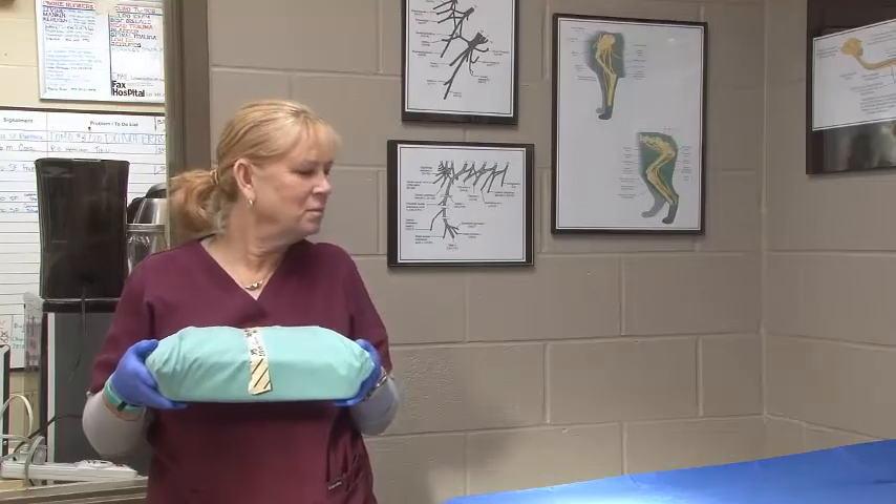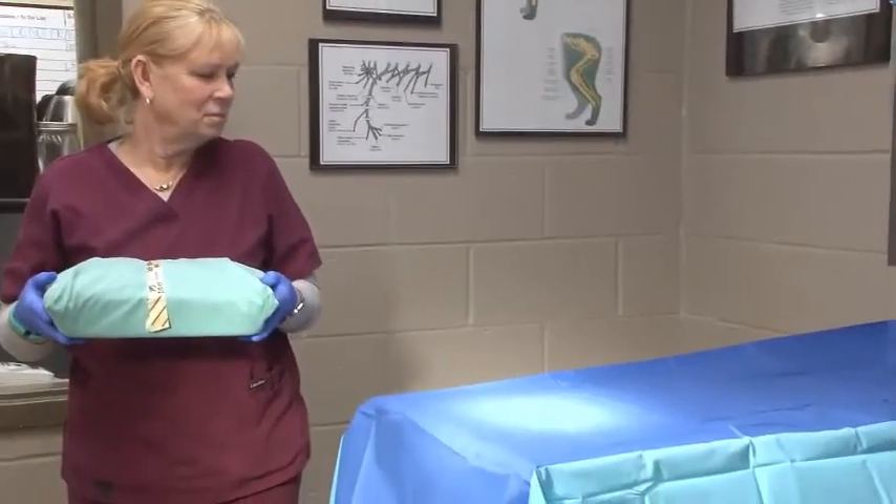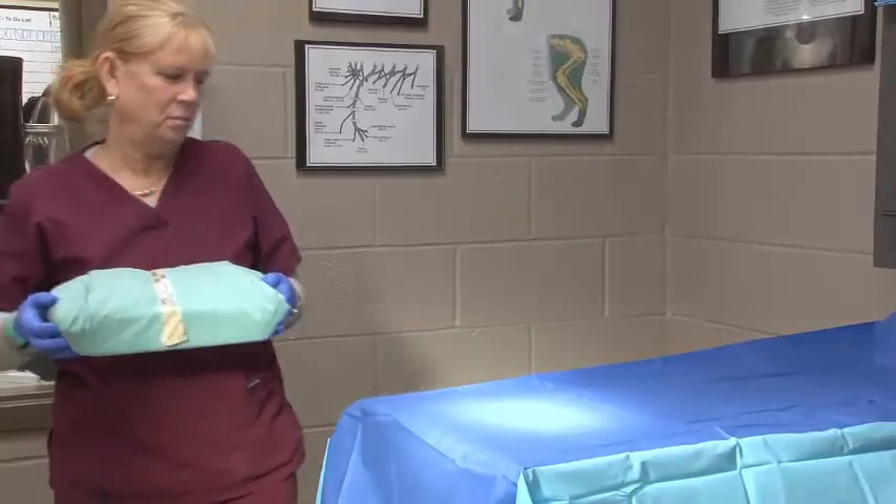The student will make sure the table is clean and dry, and then place the surgery pack on the surface.